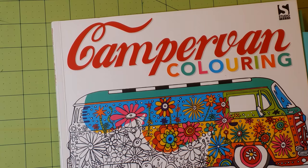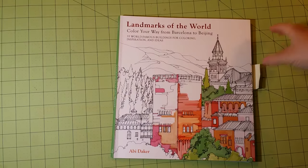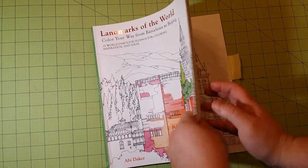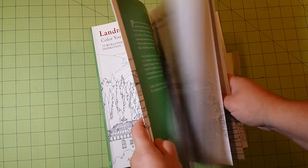That is the Campervan Coloring book. Next is Landmarks of the World: Color Your Way from Barcelona to Beijing. It's a pretty neat book — the paper quality is nice, kind of a thinner cardstock kind of paper.